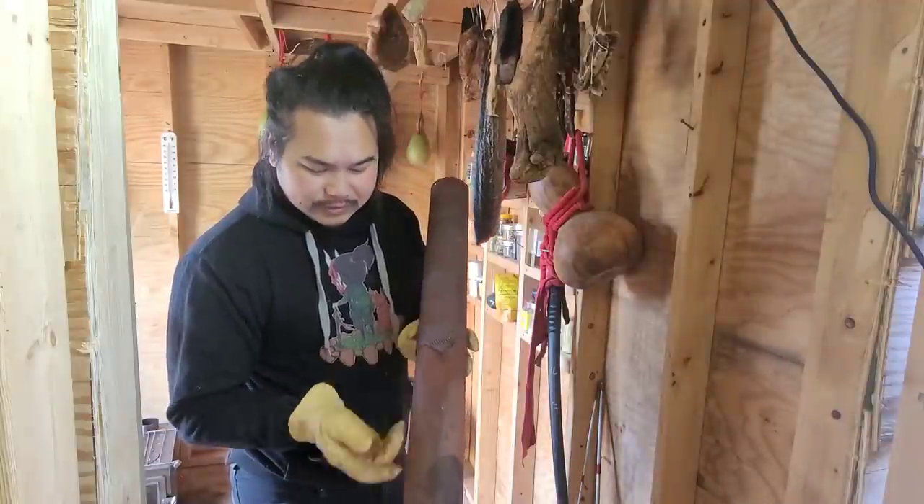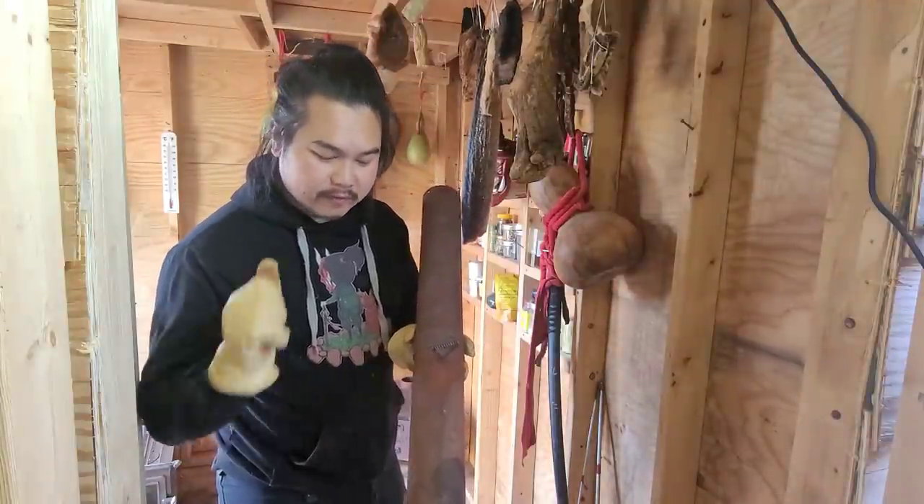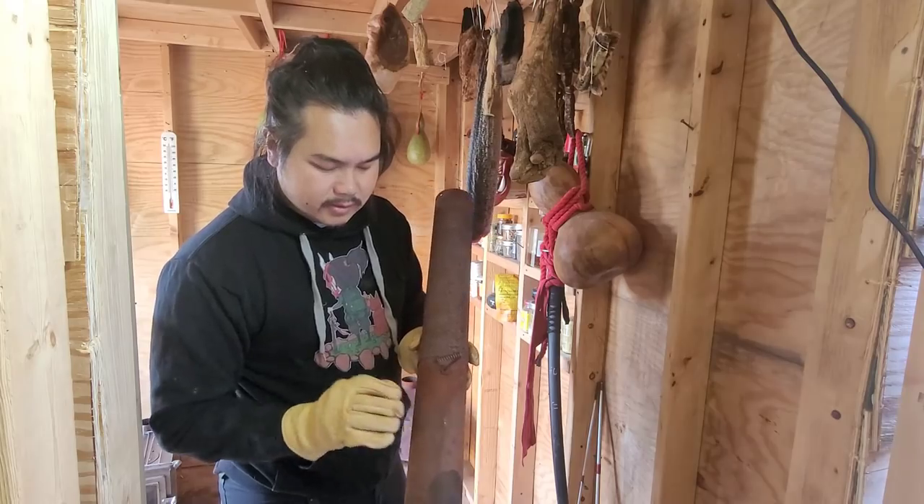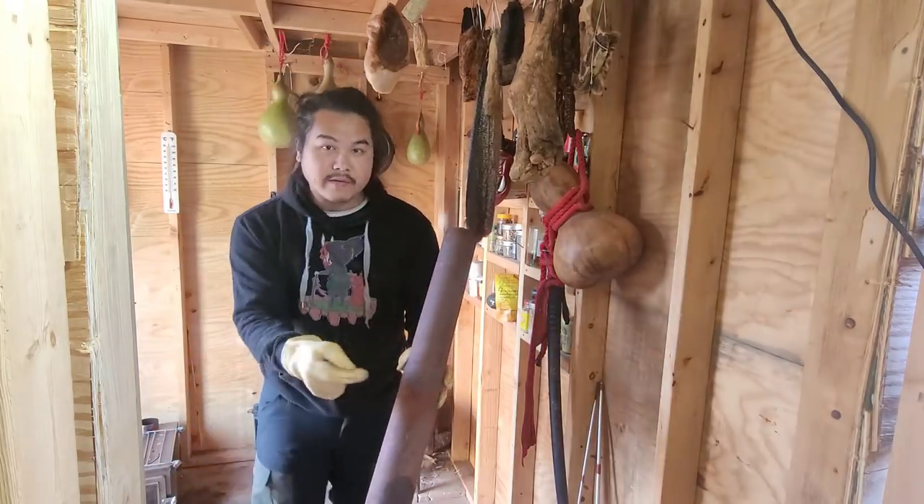The old stove is incredibly rusted, so that's why I'm happy to have the stainless steel Winter Well stove instead — I won't have this problem.